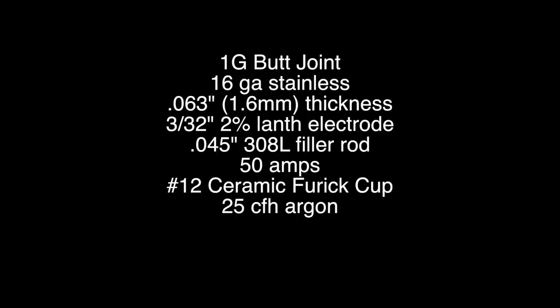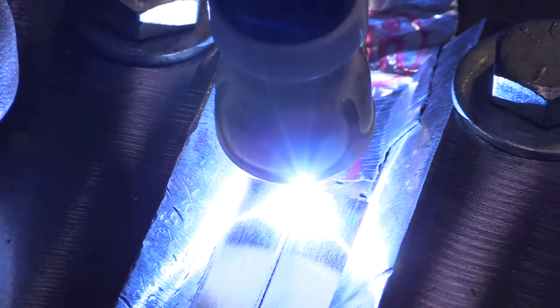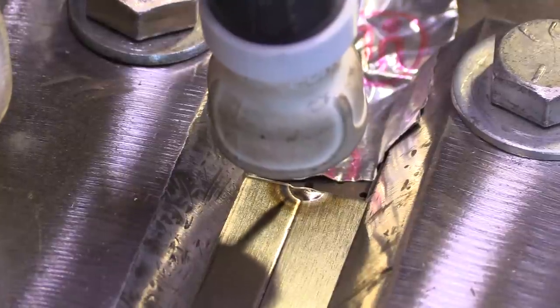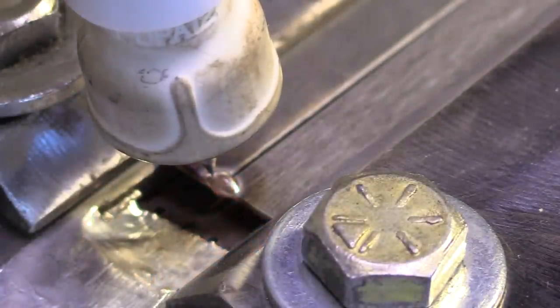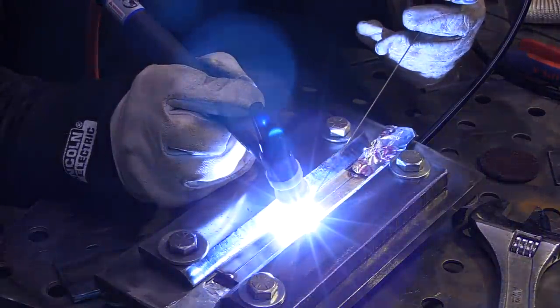Up next we're going to do a 1G butt joint in 16 gauge stainless steel. You can pause and look at the settings if you want. First thing I'm going to do is get tacks on the ends in this purge fixture, providing argon backing to the back side. I'm using a number 12 ceramic Furik cup with about 25 CFH of argon, and I've also got about 20 to 25 CFH on this fixture on the back side shielding. I like to put a few extra dabs of filler on my end tacks.